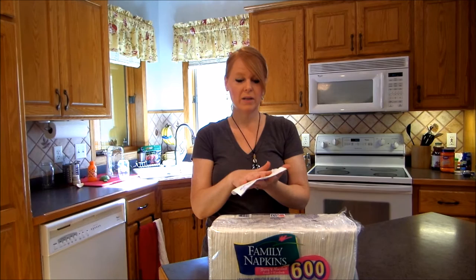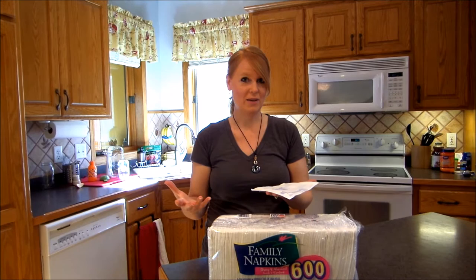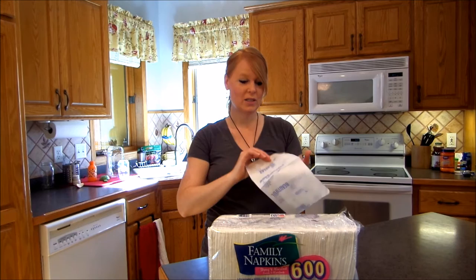We would use a little bit of the napkin but most of the napkin was still good, but you can't really leave a napkin there for the next meal that has some stuff on it — that's just kind of gross. What we decided to do is to cut our napkins in half.